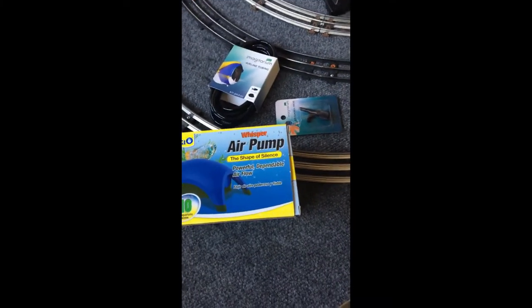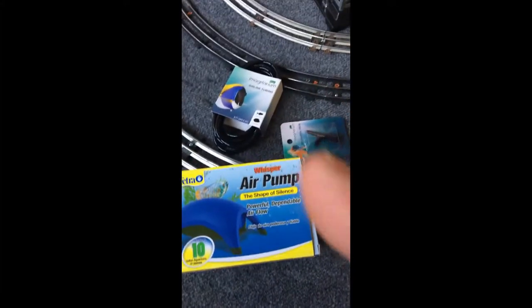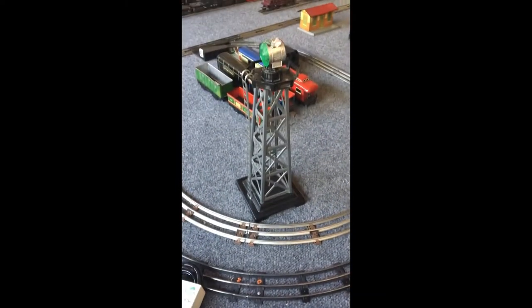I was able to get all of these materials at my local Petco. The pump was less than eight bucks, I think four for the hose and a buck and a half for the valve. So let's see what it'll do on the beacon.